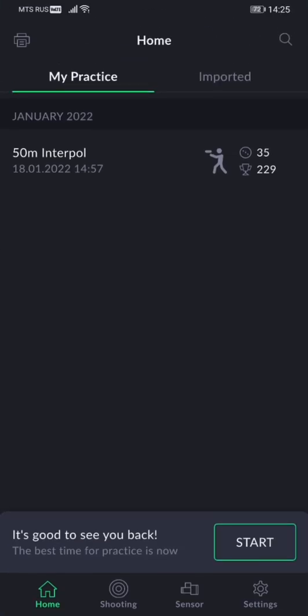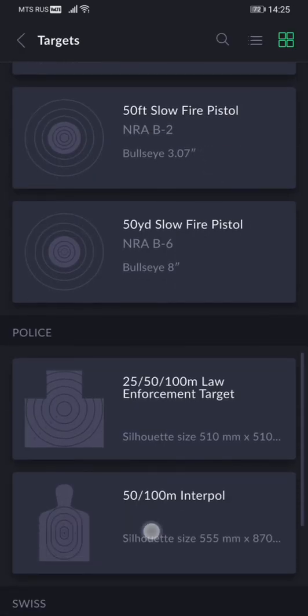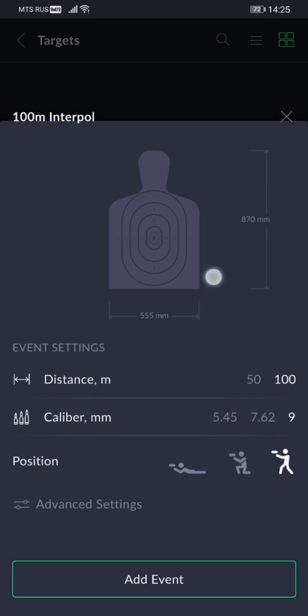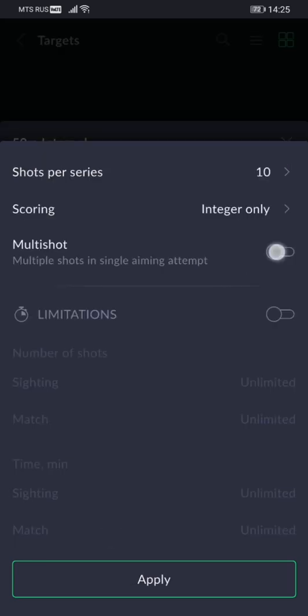The next feature we'd like to show you — and we'll use the same silhouette target — is the added multi-shot feature. It will let you take multiple shots within just one aiming attempt. Multi-shot can be enabled under the Advanced Settings tab right here.